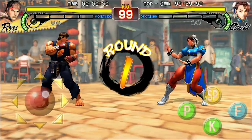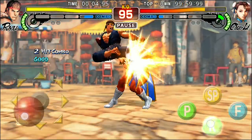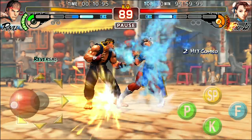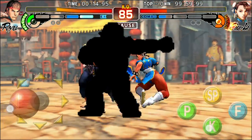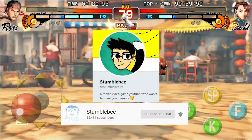And that is because most mobile fighting games commit at least one of a few cardinal sins. My name is Stumblebee, and I'll be taking a look at the mistakes that some mobile fighting games make when transitioning a game to the small screen, and a recommendation for the one mobile fighter that I think absolutely nails it. Please consider subscribing to the channel and following me on Twitter at StumblebeeTV if you enjoy this video.